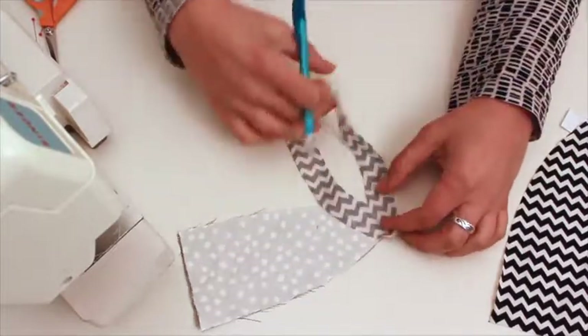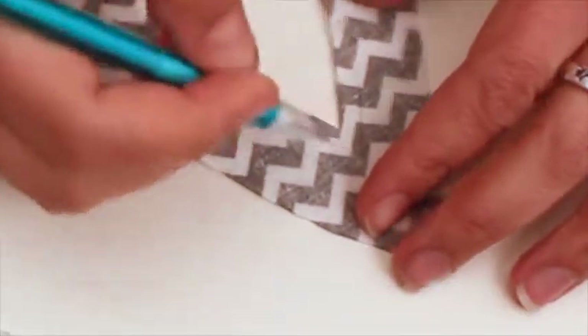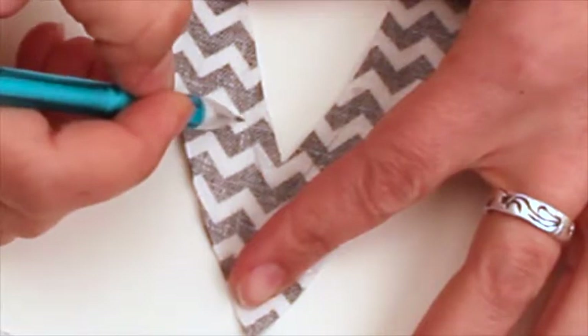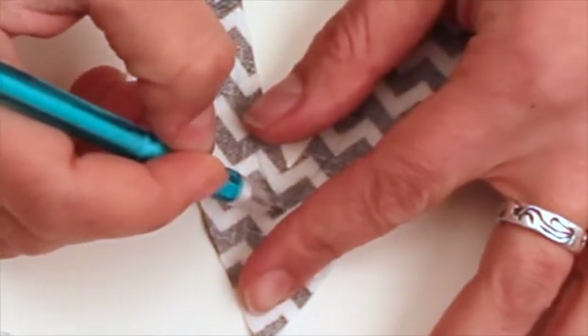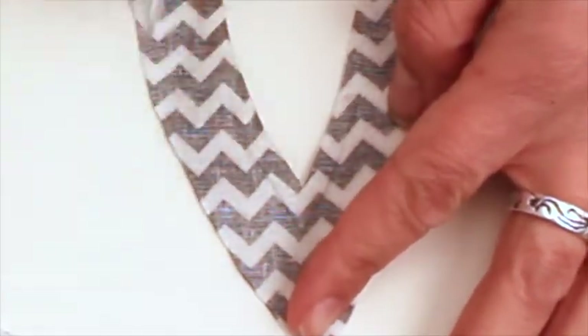I'm also going to mark the seam allowance on the bottom of the outside ear. This is just a guide for sewing. I find that when I'm sewing things that are pointy, I like to have a reference for where that point goes.